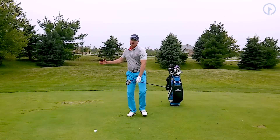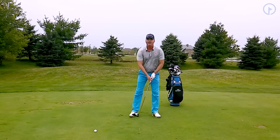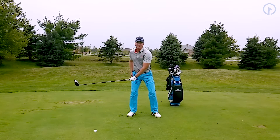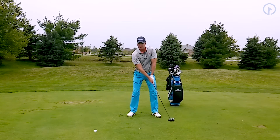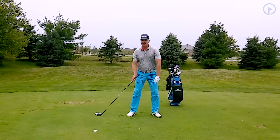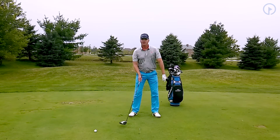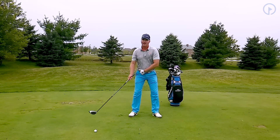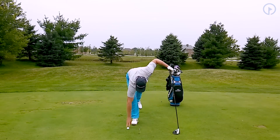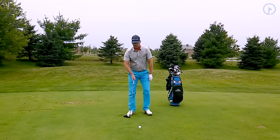This drill is really going to help you learn to load into your right side. As I'm turning, it's very important that I feel the weight go into my right leg. I want to turn against my right leg. What I like about this drill is that if you're someone who slides back, when you lift that foot, you're not going to do that — because you're going to have to learn to turn against your right hip. So it helps you to turn against the right hip, and it really helps you to use your legs much more in your golf swing.